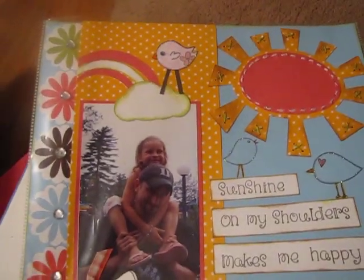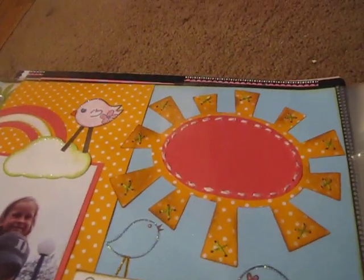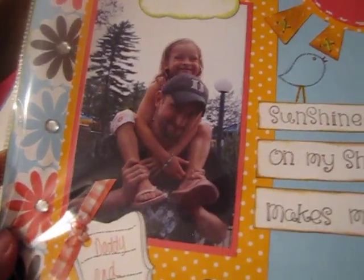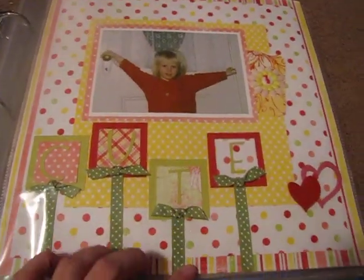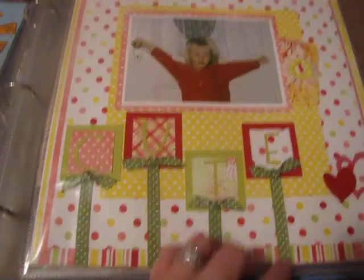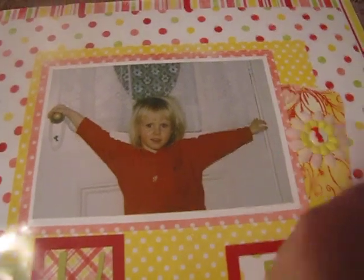This is another layout I taught. I sewed the sun — put the little stitches there, put the birds. My daughter — this is 'Sunshine on My Shoulders, Makes Me Happy.' Cut out the flowers. This is Daddy and Chloe. And this one I just did like little sticks of ribbon — my daughter Jordan. I have a journaling thing that pops out right here.